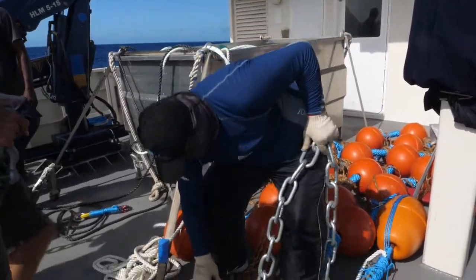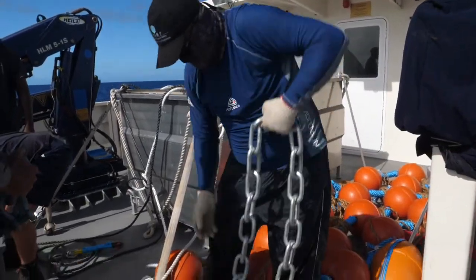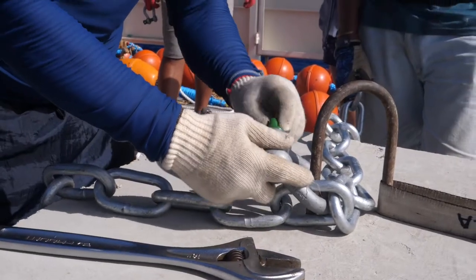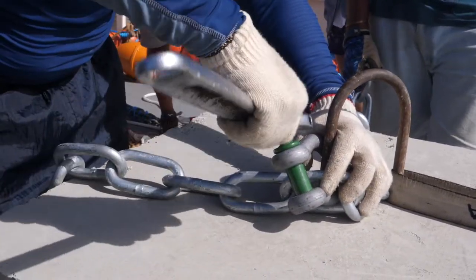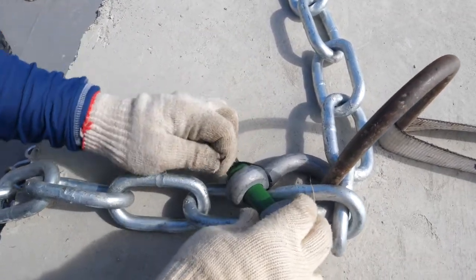Use a second shackle to connect the cement block to the chain, leaving one third of the chain between the Danforth and the cement block, and two thirds between the cement block and the other end of the chain. Firmly tighten and carefully secure the shackle with a cable tie and whipping twine.